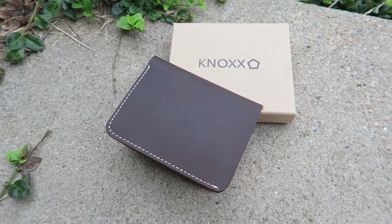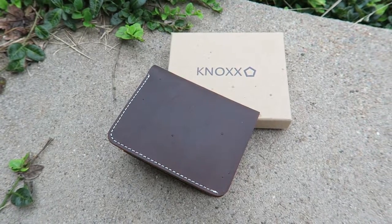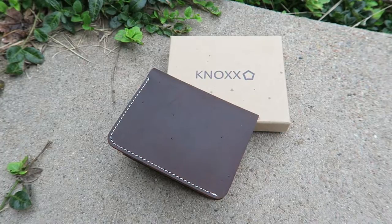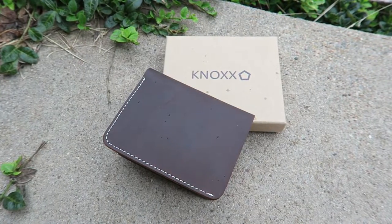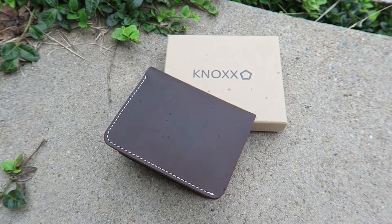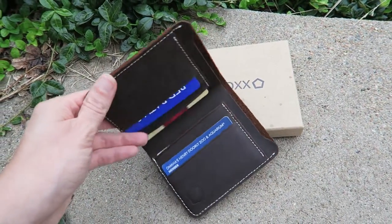Hi, this is Alyssa Apel with anapeladay.com — please visit my website at anapeladay.com, and I will post my website below this video. I'm here today to review Knox. This is a men's wallet. It's vintage style and it's handmade, so all the stitching is handmade.